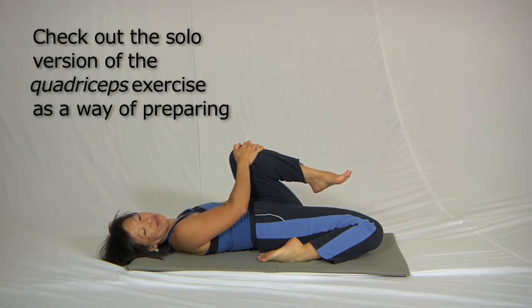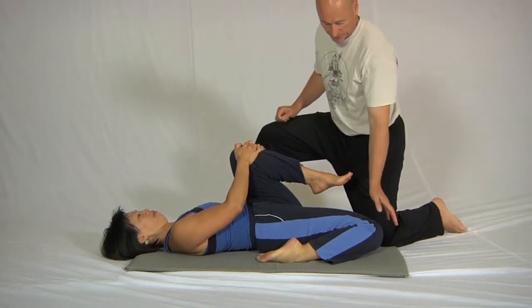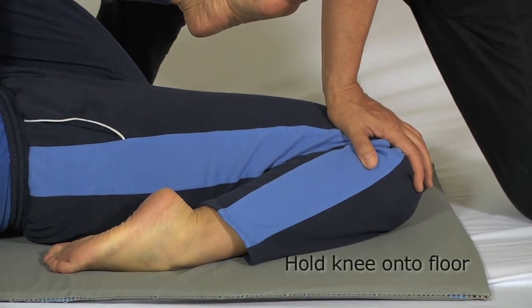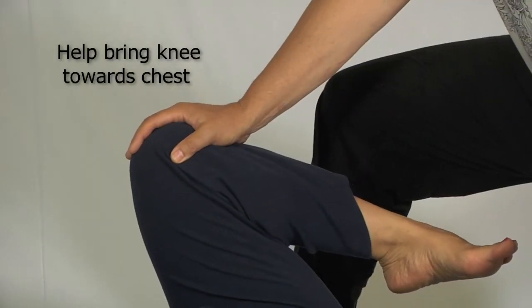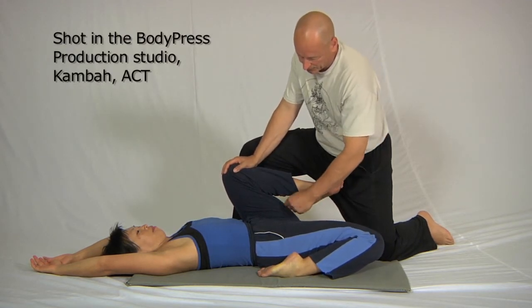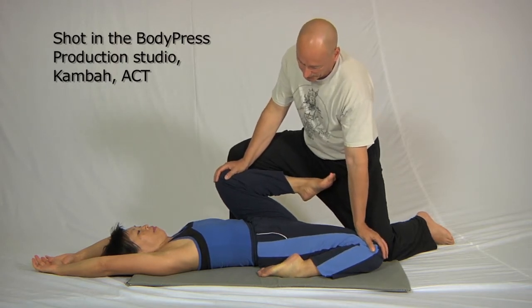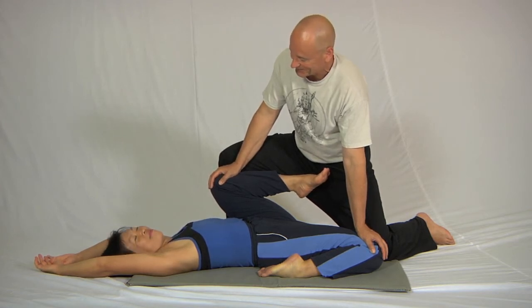The fundamental partner assist consists of two aspects: one is to gently hold this knee down onto the floor, and the other is to very gently help the person bring this knee back towards the chest. If you look closely, you'll see that her back is completely on the floor. This tension in these muscles actually moves the point where rectus femoris attaches back towards the ribs, and that's what flattens the lumbar spine.